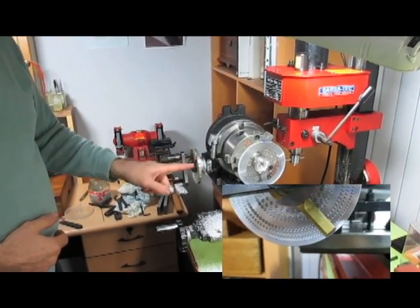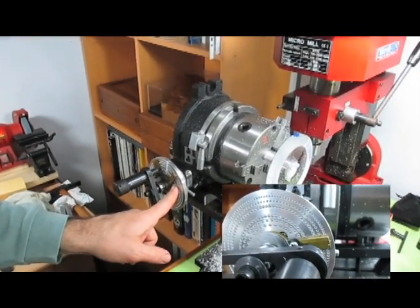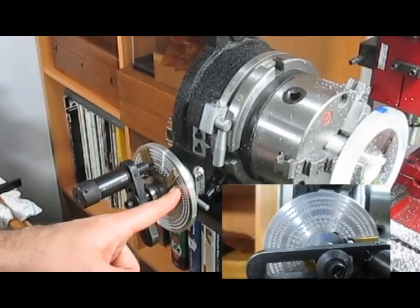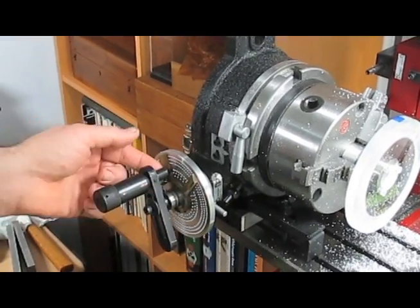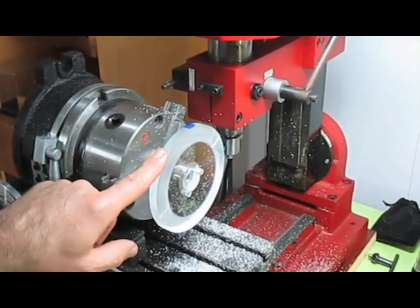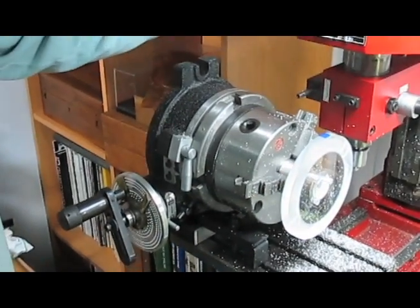I use — I don't remember exactly which setting — I think it's 65 holes traversed every nine holes to obtain 650 waves. So here we go, we can start the machine.